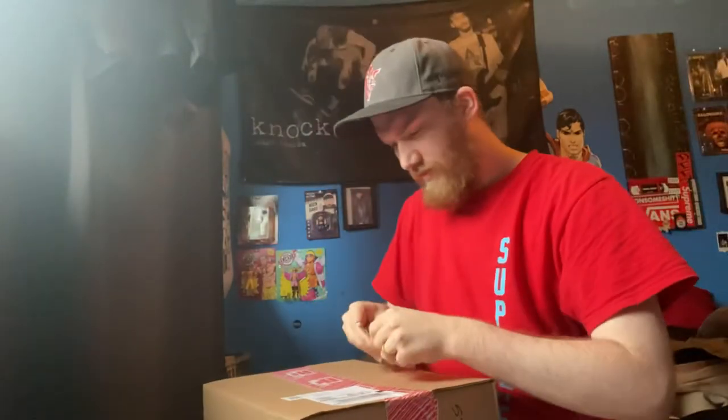Let's get into the second one and hopefully there'll be stickers in this one — I assume not, but we'll see. I've got my handy dandy Supreme SOG knife — didn't even get the Supreme on there, but let's go, let's go baby, that's what I'm talking about.